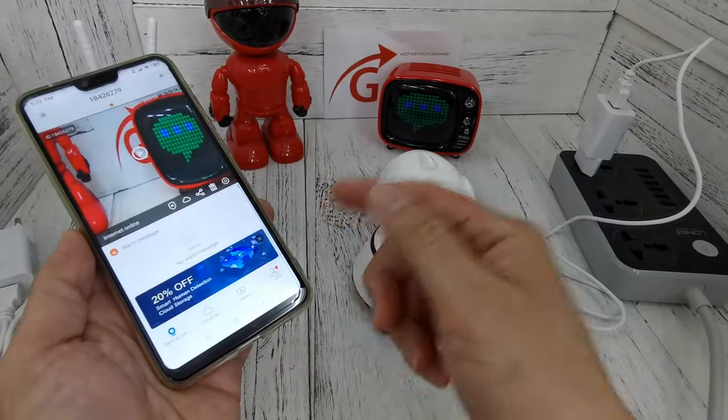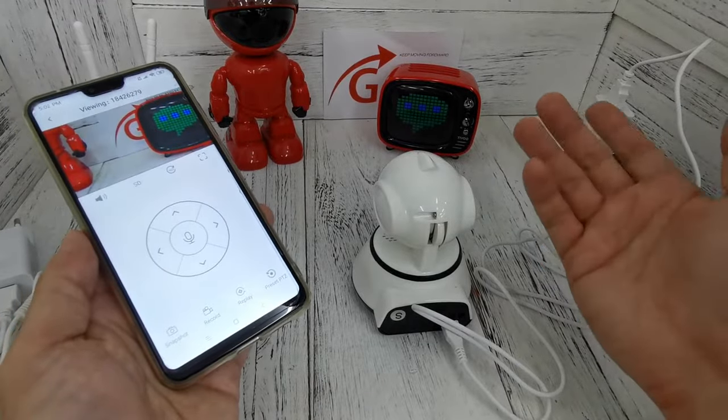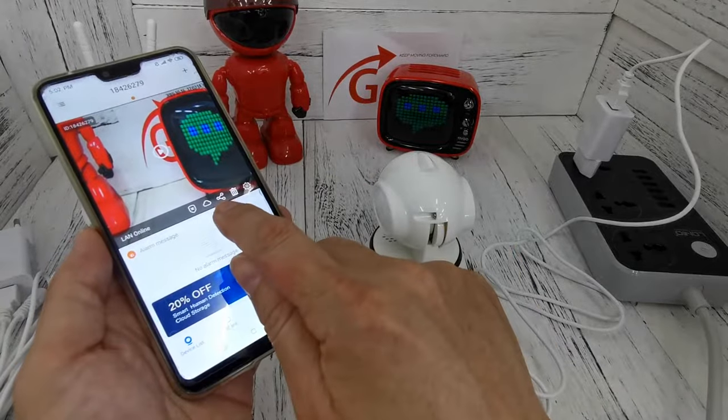You open the V380 and get into it. You try to view the video and you can see everything, which means you have already set up the CCTV in station mode.